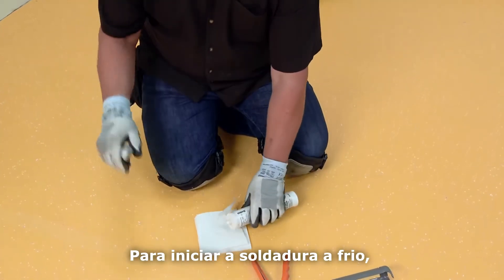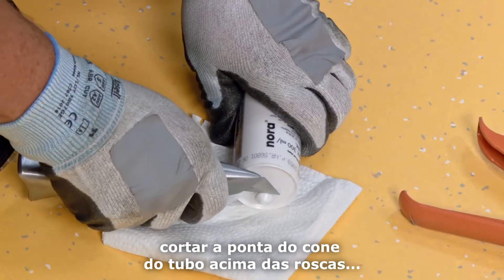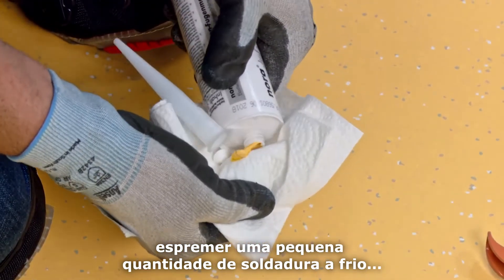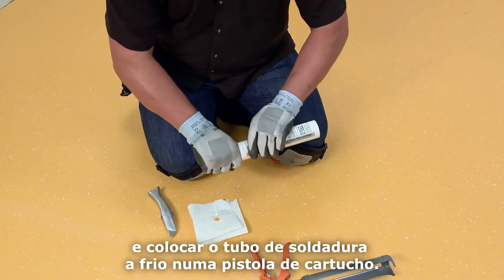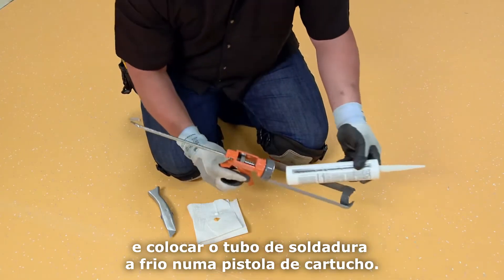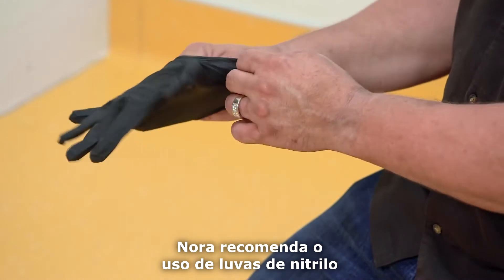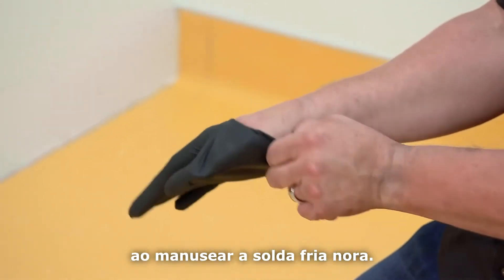To begin cold welding, cut the cone tip off the tube above the threads. Squeeze out a small amount of cold weld, then screw on the nozzle and put the cold weld tube into a cartridge gun. NORA recommends wearing nitrile gloves when handling NORA cold weld.